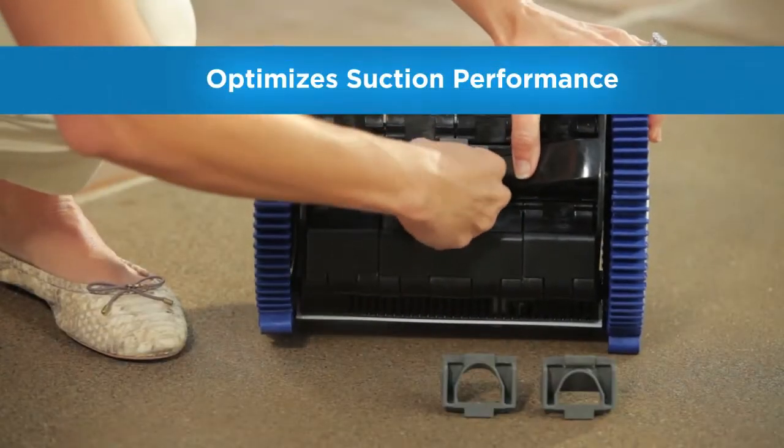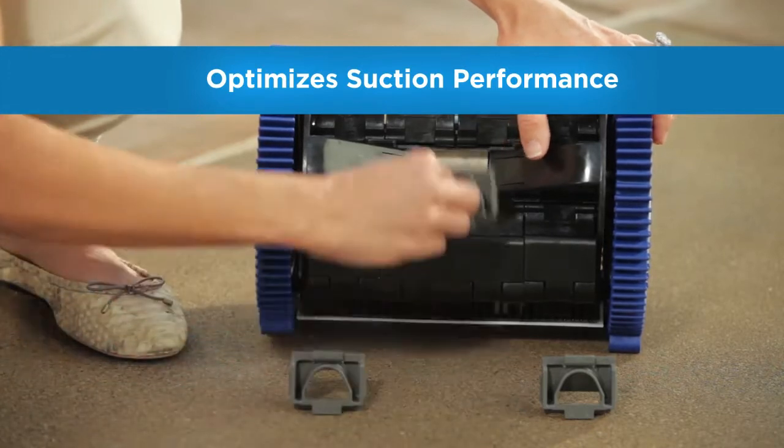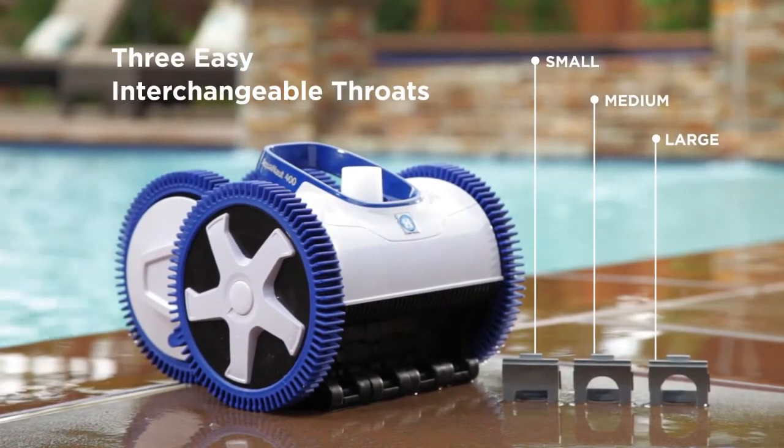Aquanaut comes complete with three interchangeable throats so that you can select the best one for any type and size of filtration system. This makes Aquanaut ideal for use with all new variable speed pump technologies.